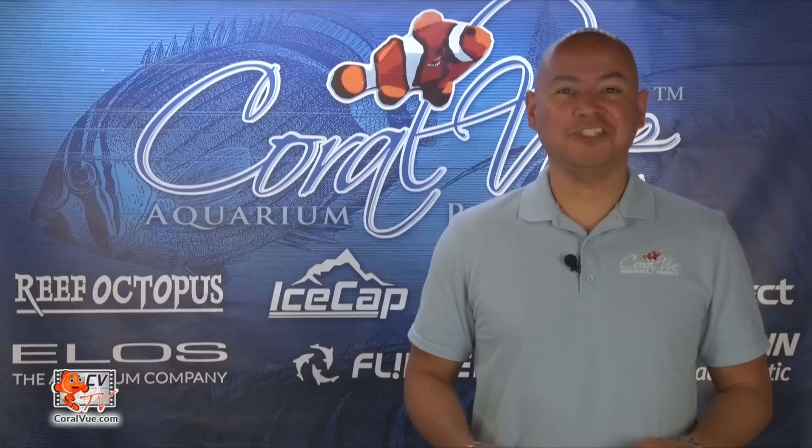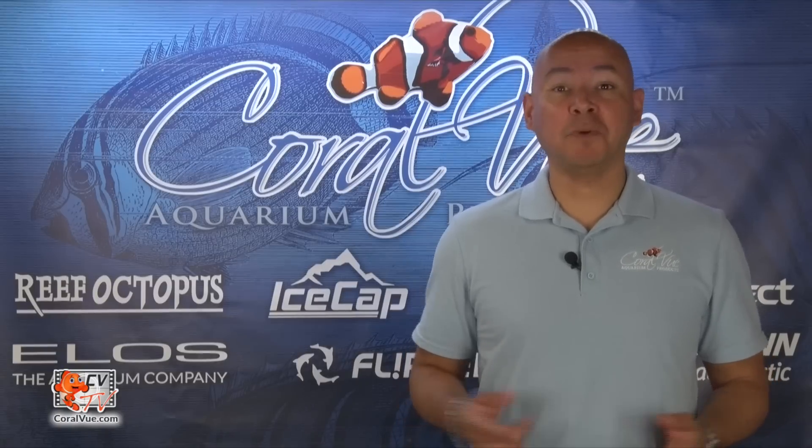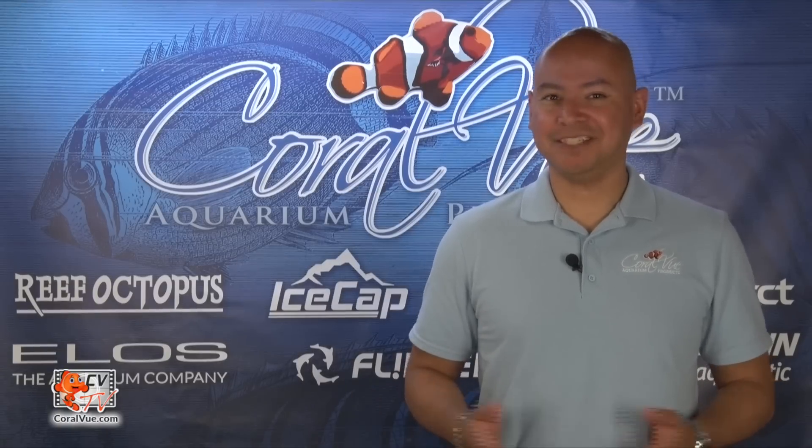Are you still adding supplements such as calcium and alkalinity solutions to your tank manually? Stay tuned as we will cover a way to easily automate this process.